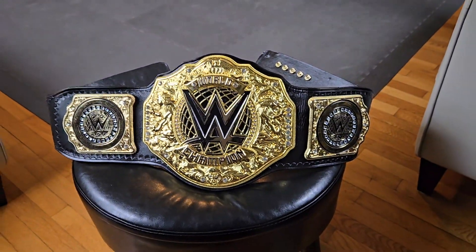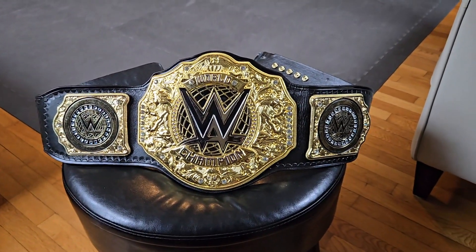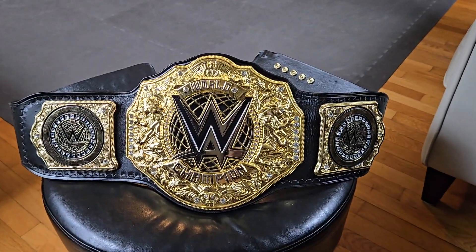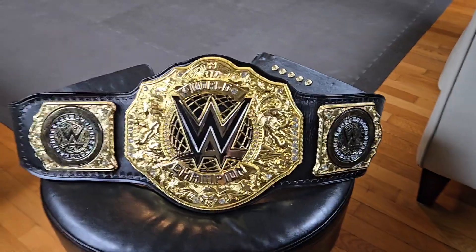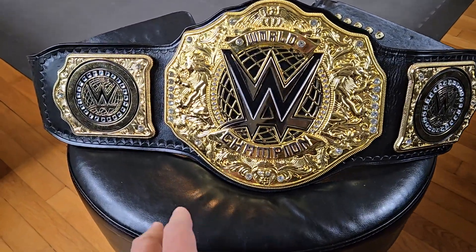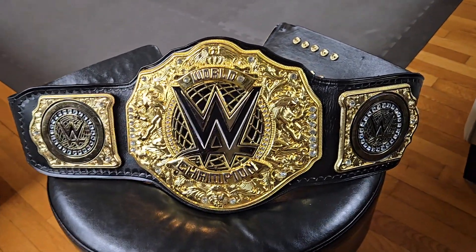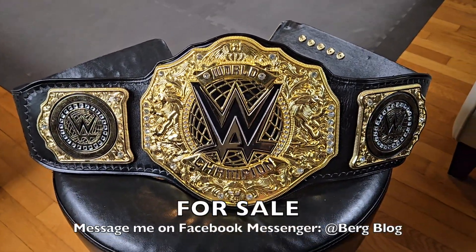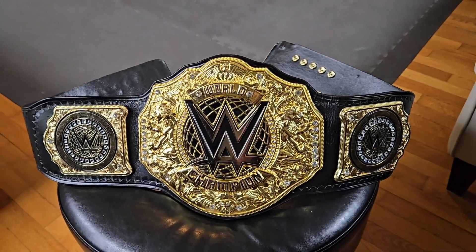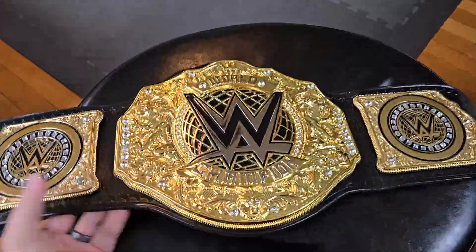What's up everybody, it's Berg back at you with some more belt talk. Today we're going to take a look at this version of the WWE World Heavyweight title belt. This was a quote-unquote bootleg belt delivered to me from Pakistan, made by a Pakistani maker. We're going to look at the good and the bad, because there are some pros and some cons. This belt will be for sale after this video is posted, so if you're interested, hit me up.